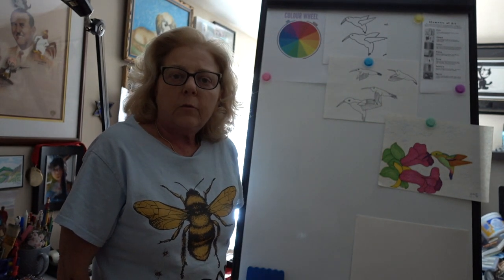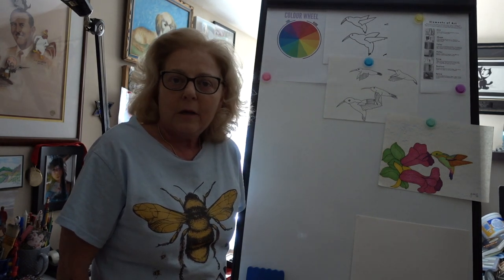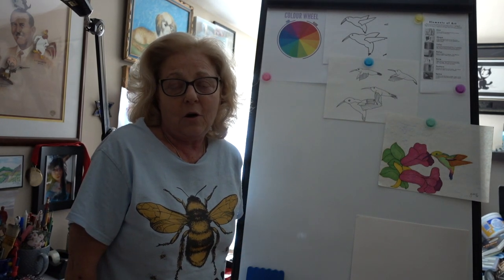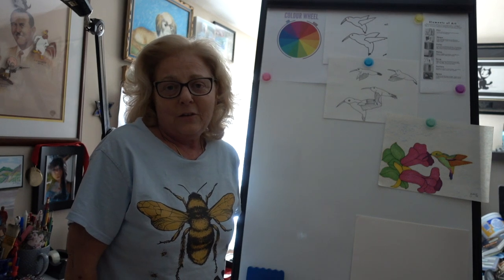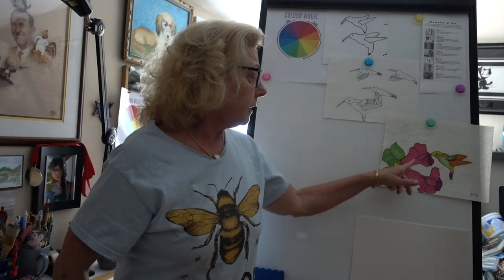All you will need is a piece of paper, a pencil, an eraser, and hopefully some wonderful colorful crayons, colored pencils, whatever you have at home to color it in. Hopefully you guys have been observing lots of hummingbirds since you've been home. I certainly have. So you see how colorful they are and the flowers that they choose to go into. Or maybe you have a hummingbird feeder.